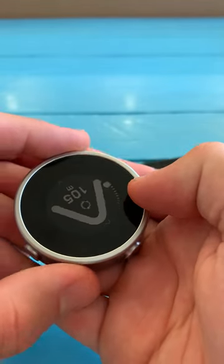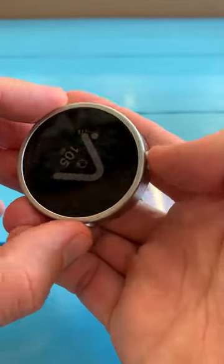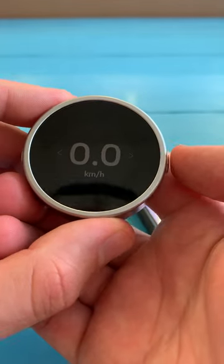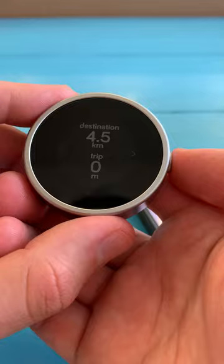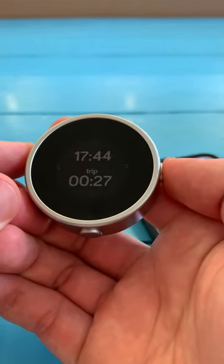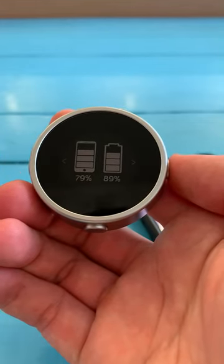Here at the top, this is a journey progress indicator that will show us how far through the ride we are. You can use the buttons on the side of the device to change modes — so we've got a speedo, a trip computer that shows you how far you've got left to ride and how far you've ridden, the time and how long you've been riding for, and then the battery life of your phone and of the Beeline.